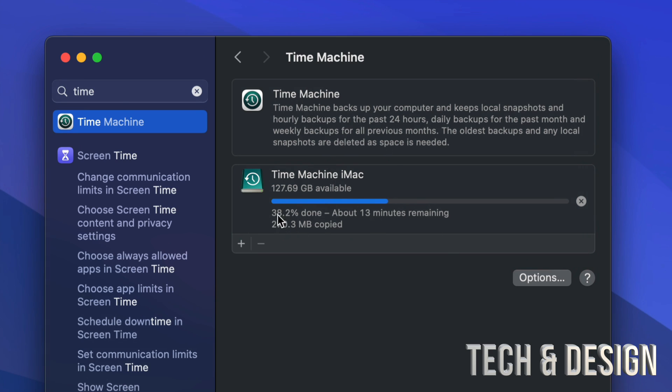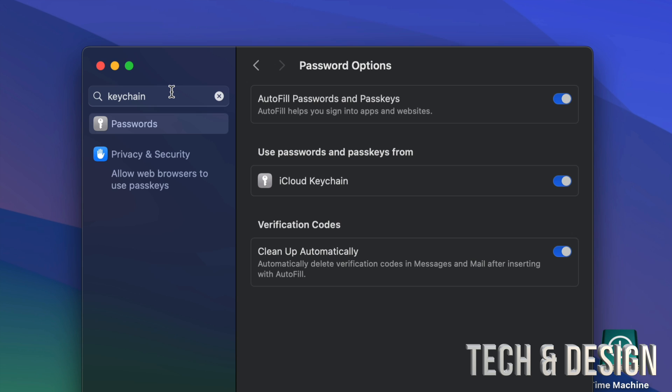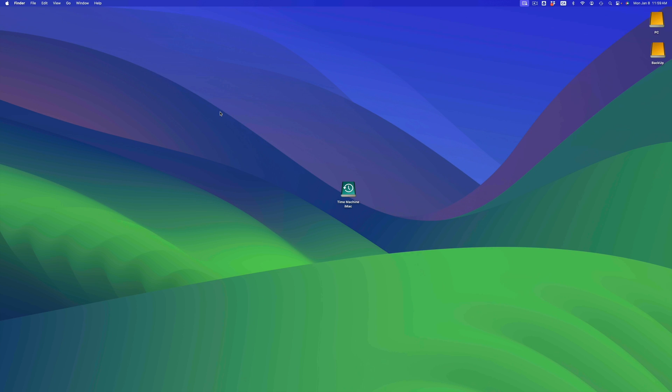A common question is whether your passwords will transfer to your new Mac. Although Time Machine does keep some things, passwords are stored on your Keychain, which is tied to your iCloud. In System Settings, look for Keychain, then go to Passwords and enable 'Use passwords and passkeys from iCloud Keychain.' Turn all of that on so your email passwords and everything else are stored on iCloud — you don't even need an external hard drive for that.